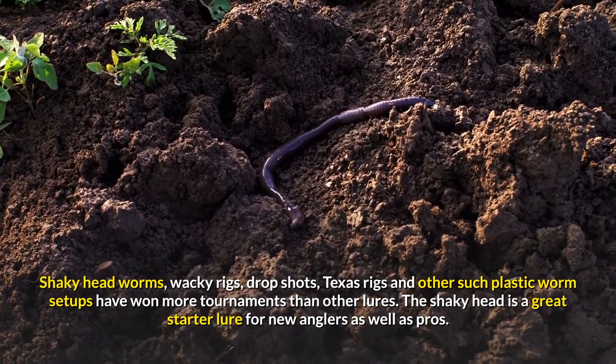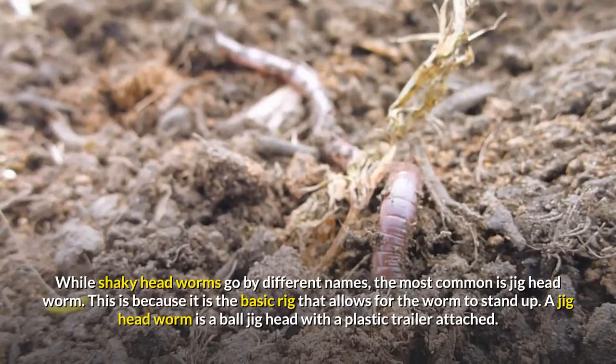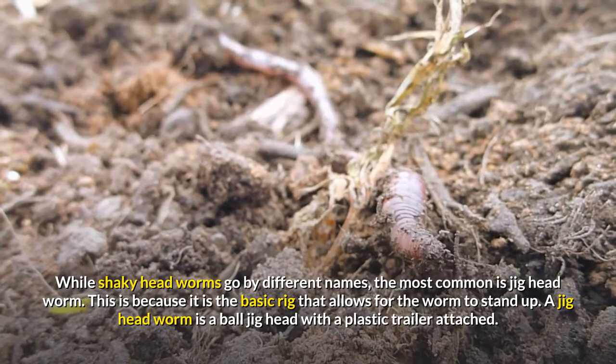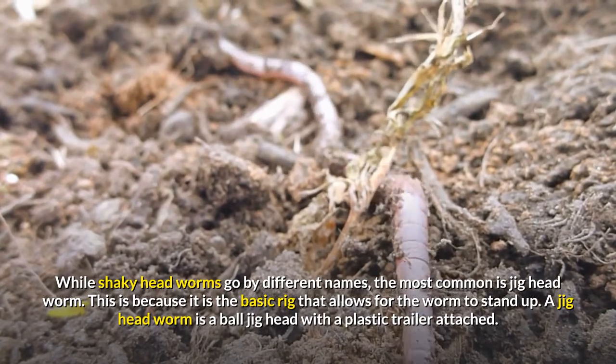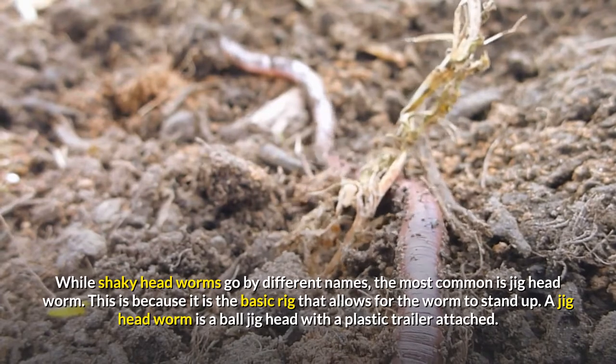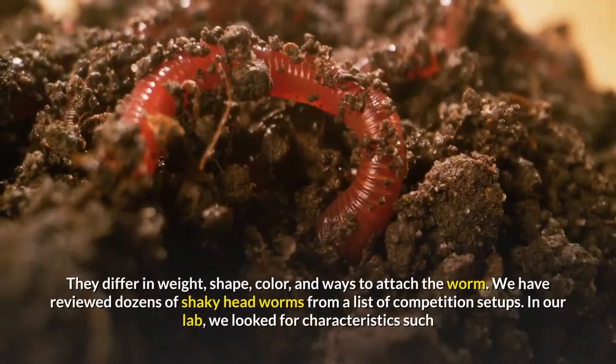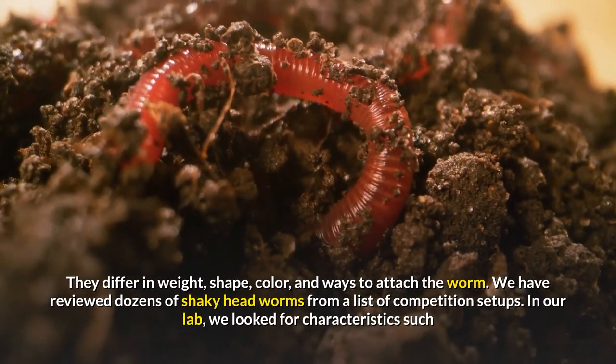The shaky head is a great starter lure for new anglers as well as pros. While shaky headworms go by different names, the most common is jig headworm. This is because it is the basic rig that allows for the worm to stand up. A jig headworm is a ball jig head with a plastic trailer attached. They differ in weight, shape, color, and ways to attach the worm.